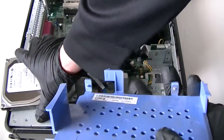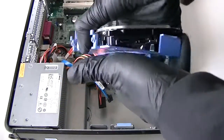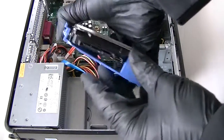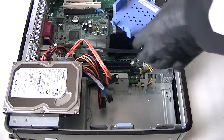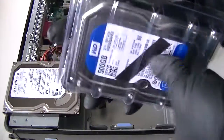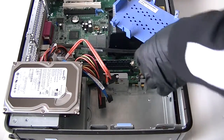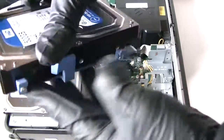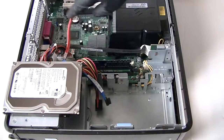It's a plastic caddy and it comes right off — really easy, it just bends off. The way you install the new drive: the SATA cable is going to be right here, so don't forget the orientation — just like that. We're going to install the 500 gig drive into the caddy.